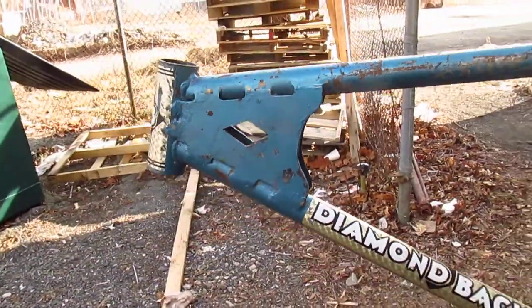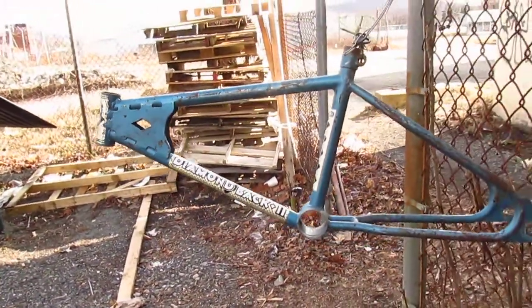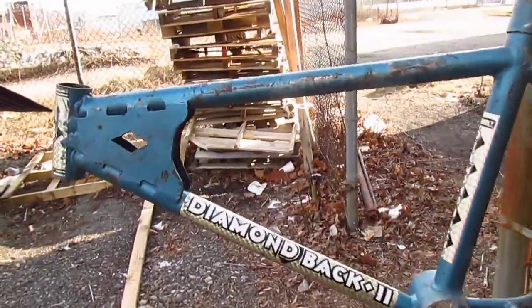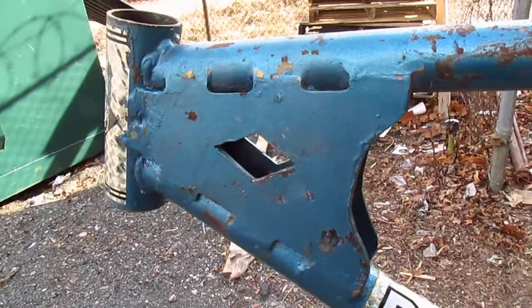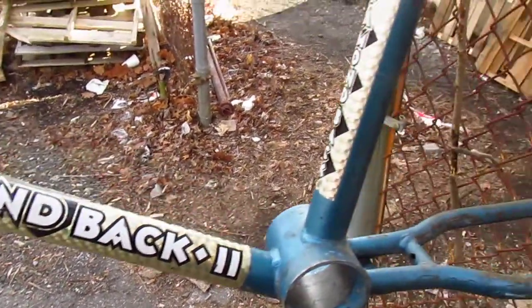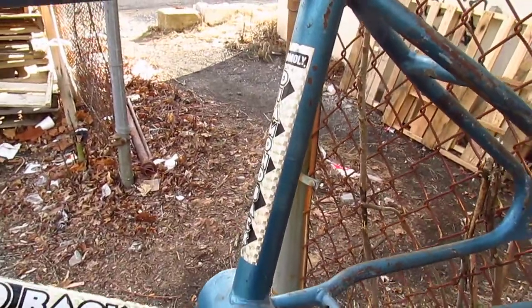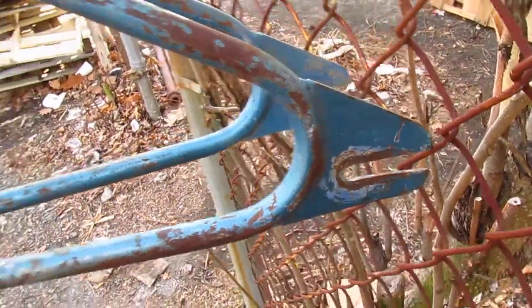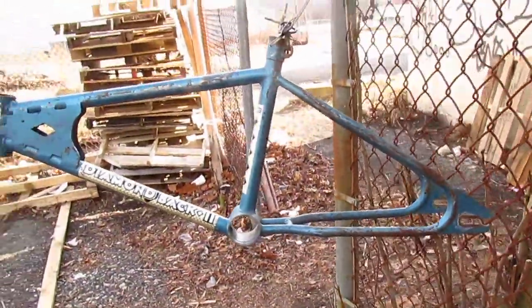So some kid probably wanted a Diamondback and he couldn't afford one. So his dad or his mom got out the welder and the steel. They bought a Diamondback decal kit for ten bucks, a can of spray paint. And now the kid had a bike that everybody would think was a Diamondback.